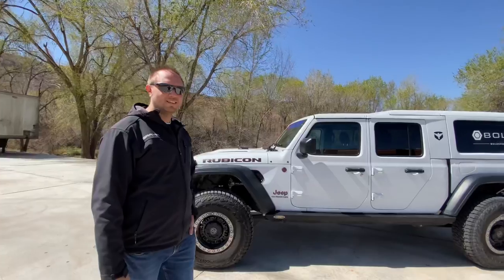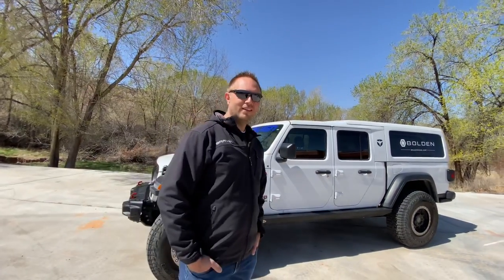Craig, thank you for having us do a walk around today. Yeah, absolutely. I'm glad that we were able to get together and look at it. So why don't you introduce yourself and tell us who you work for. My name's Craig Cheney. I work with a company called Bolden. We do adventure gear products, specifically around audio and getting out and doing things with your vehicles.